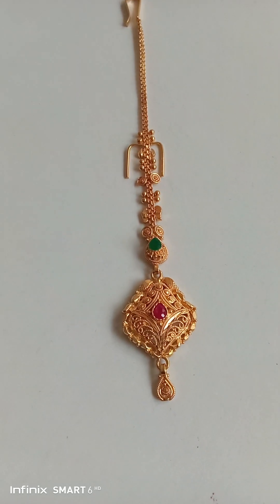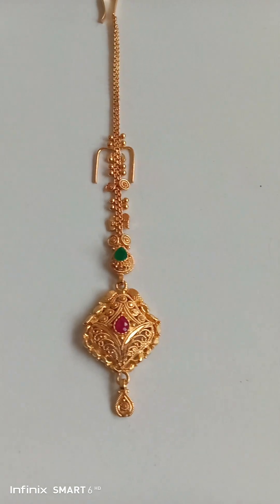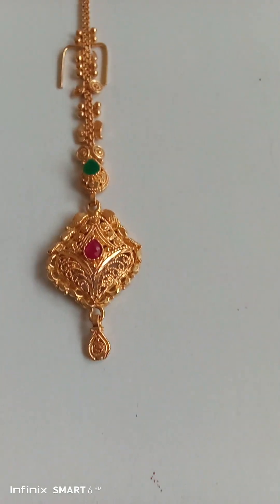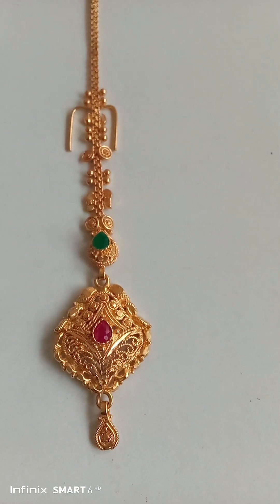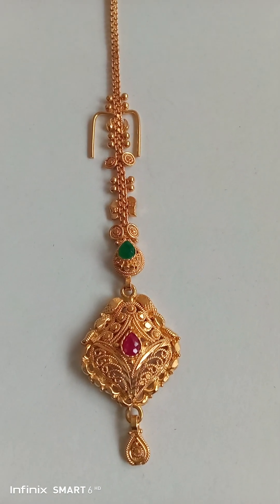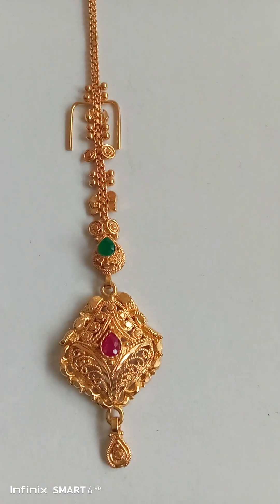Hi friends, andar ki namaste. I am Humal Chari Vishwakarma. Friends, this is a little bit better — papad villa. Let's see the design method.